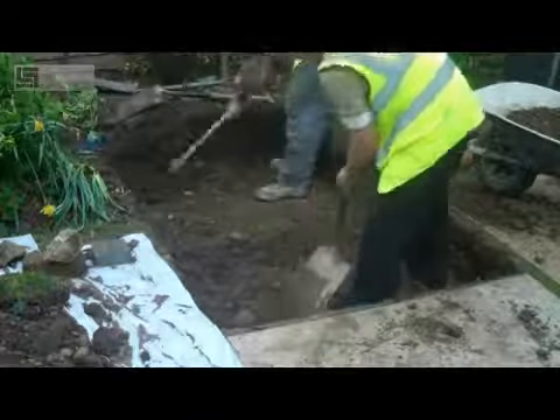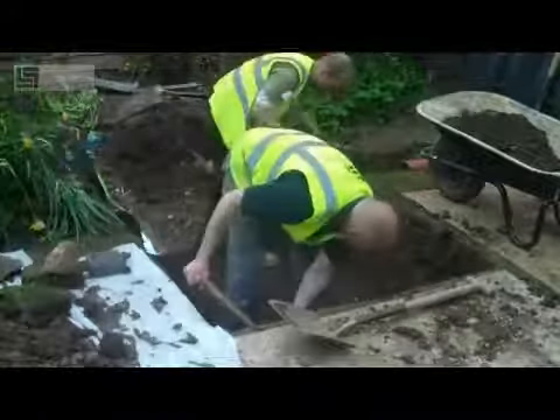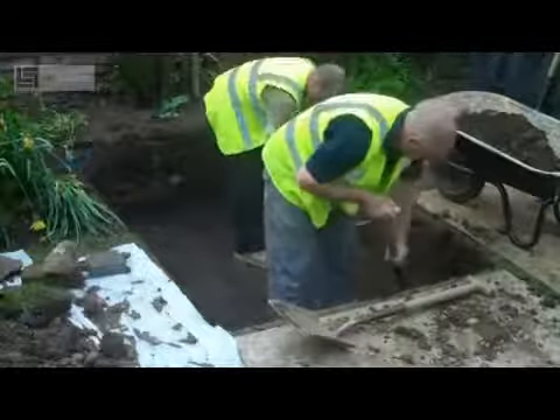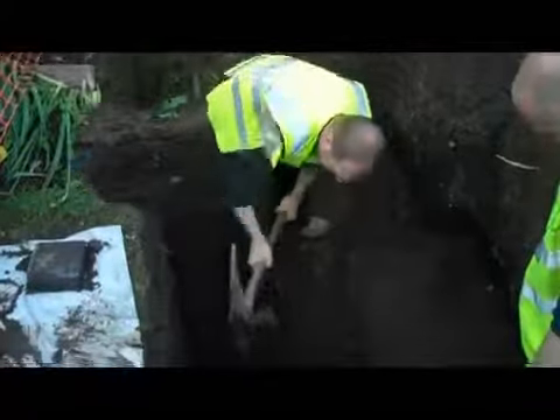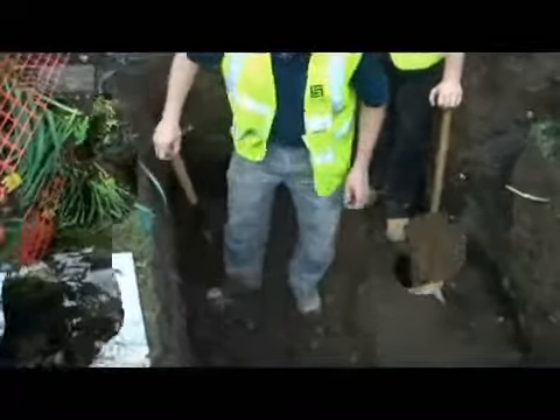Next, the excavation. With a plating tank this is specifically designed as a shallow tank, so a shallow excavation is required, meaning time saved on installation and obviously money. As you can see, we've actually dug the excavation by hand.